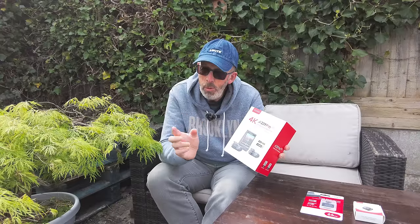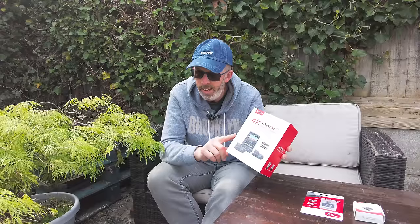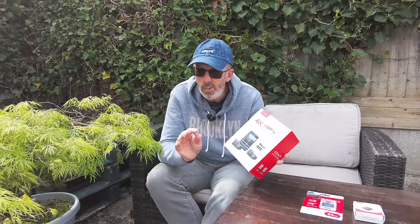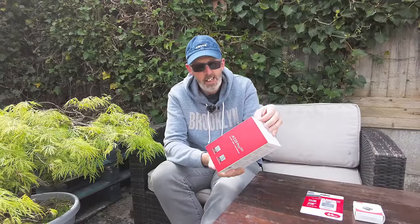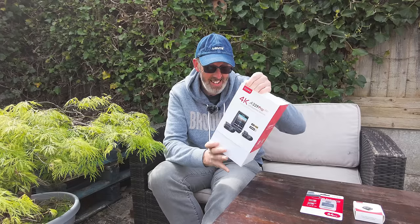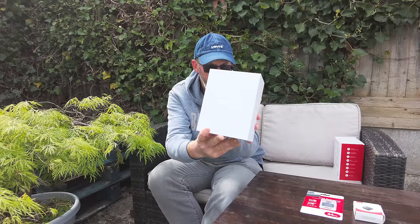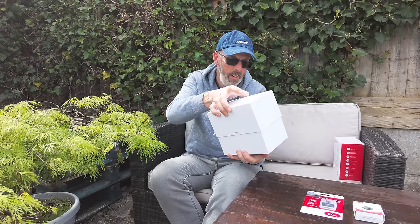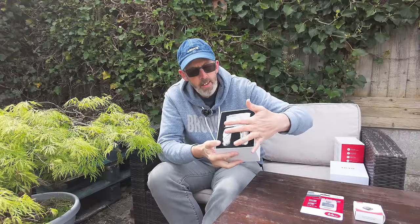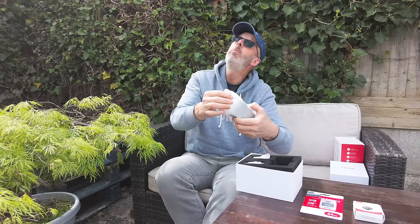The Sony Starvis sensor — apparently it's very very good in low light. Let's take it out of the box and check out this dash cam. I'll slide that off there — look at that, it's a nice box. There we go, all wrapped up — we've got the main camera and the other two cameras. Let's start with the main camera, as a noisy plane flies overhead.